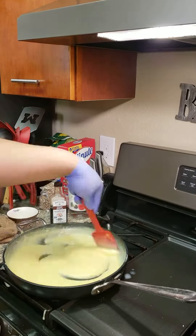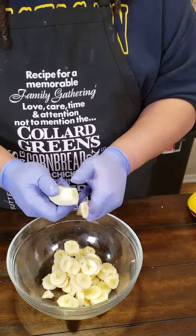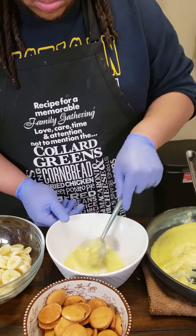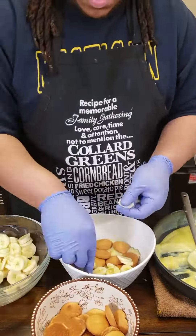Then go hit it with some vanilla extract and let your ancestors lead you. We're going to take four to five bananas and chop those down — I chop them down pretty thin — and then you're going to begin to layer your banana pudding.